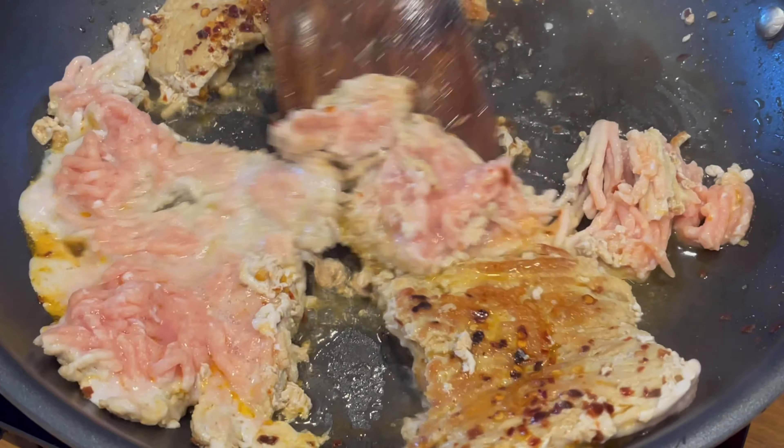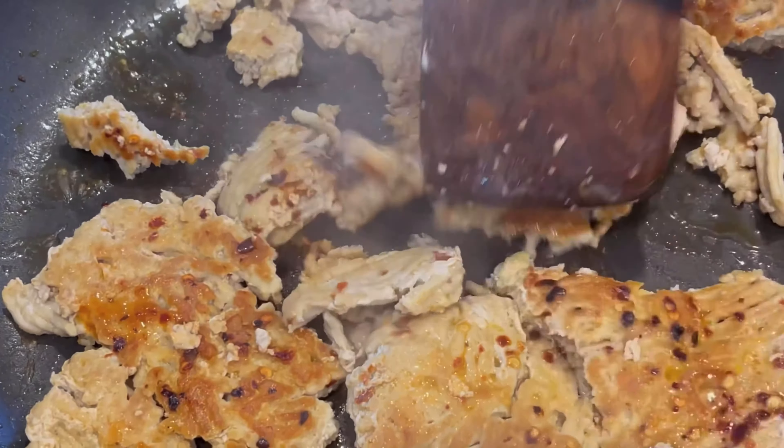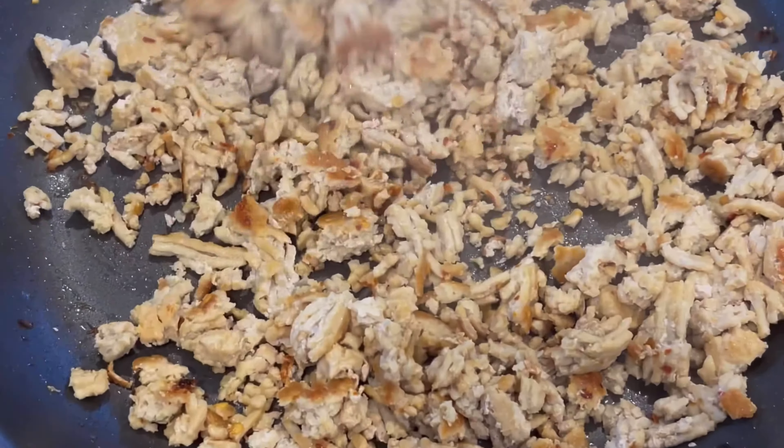Give it three to five minutes, depending on how hot your pan is. Be sure you let that Maillard reaction occur — get that golden brown crust on the meat before you break it apart and fully cook it.